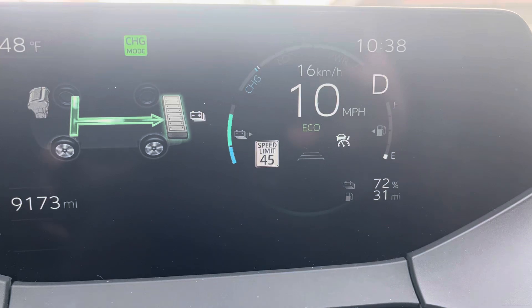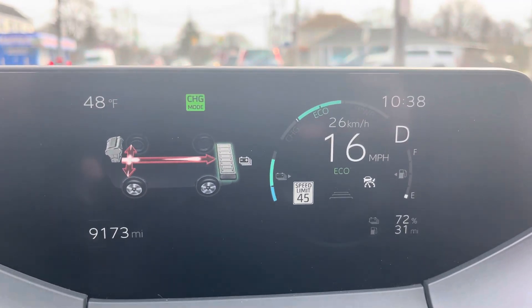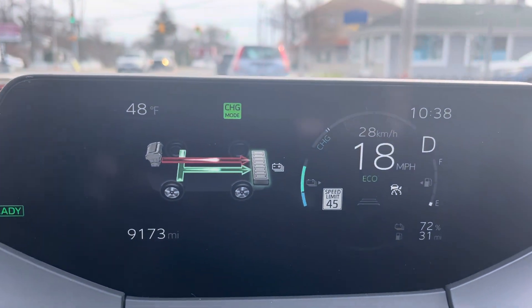It's actually taking the hybrid motor and sending whatever available energy it has back to the battery. I was at 68% and now I'm up to 72% due to the use of charge mode.